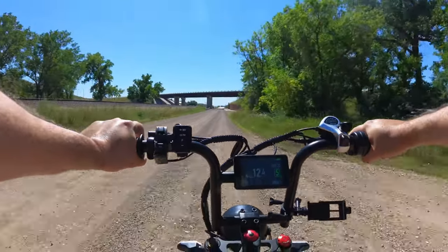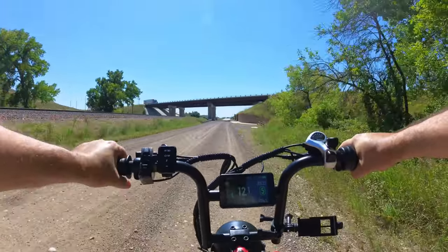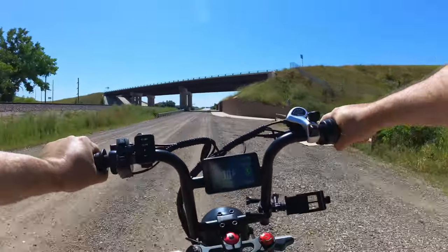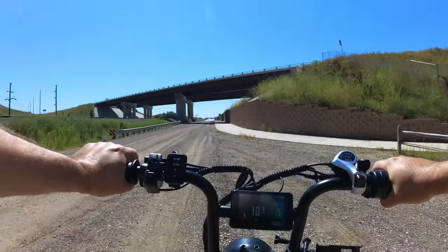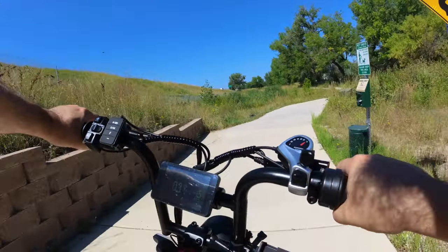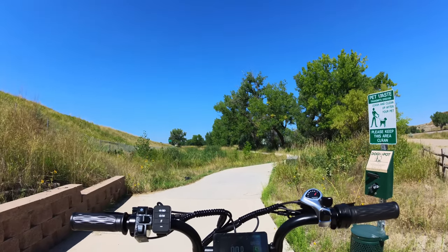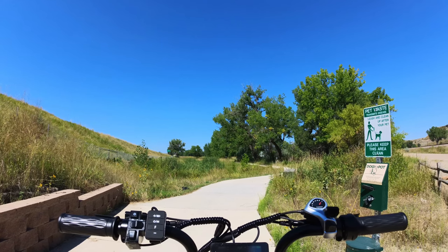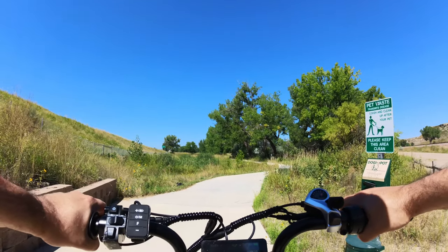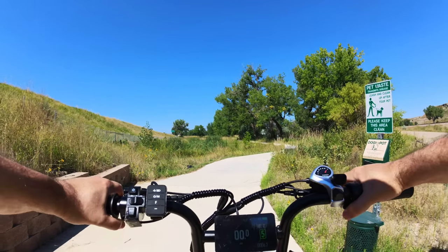This bike on the site is $1,600, but if you use my code down in the description below, it'll give you a 10% discount — which is quite a sizable amount on $1,600. I'd appreciate it if you would use that, as it helps me keep bringing you guys new stuff to show off. If you have any questions, please let me know. Thanks for watching — please like and subscribe!